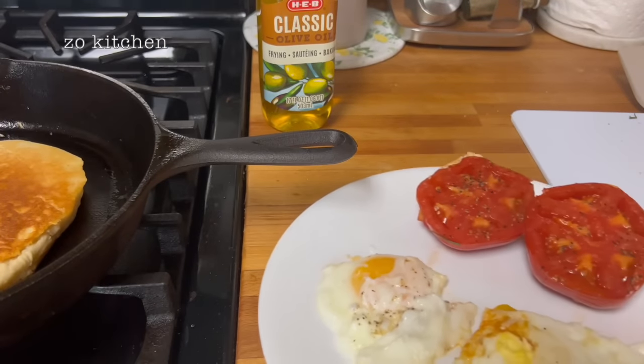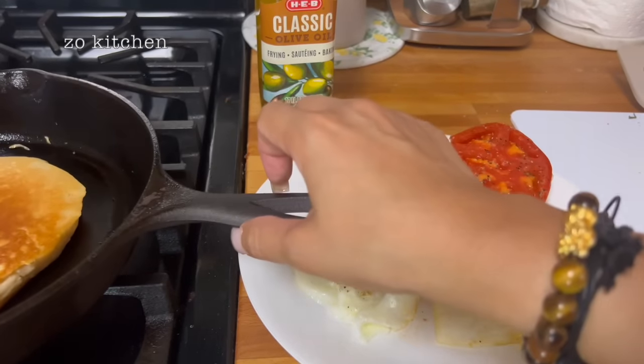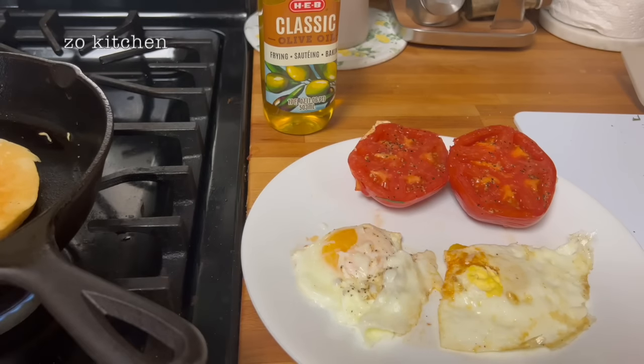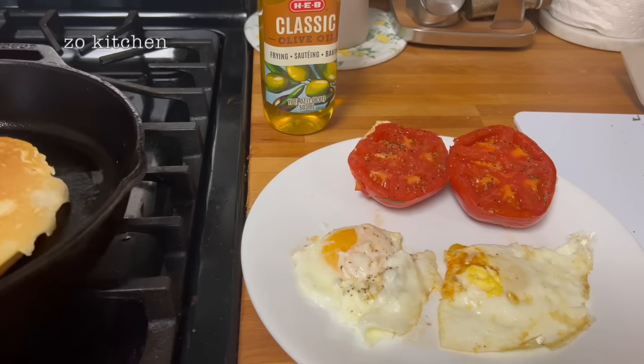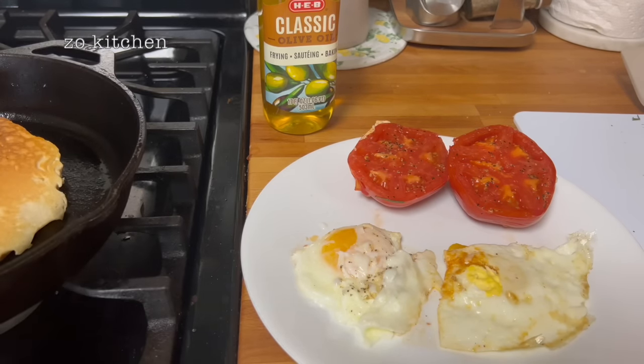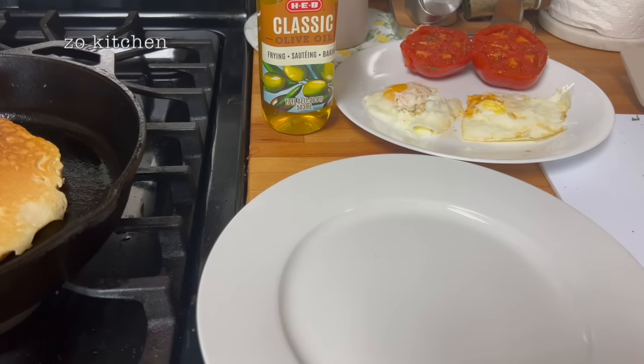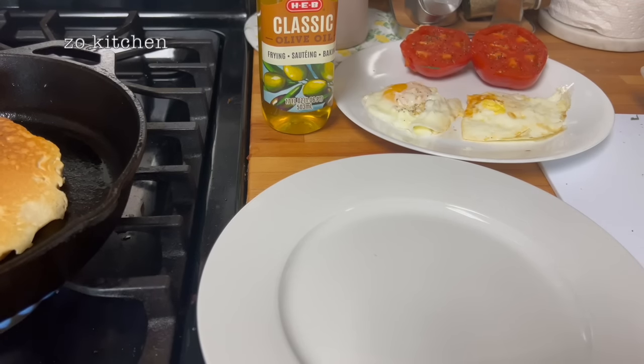Beautifully made breakfast for you and me. Let me turn it over and put it on a separate plate. I'm gonna close this video really soon. I'll move that there, get the pancake out, and turn off the fire.